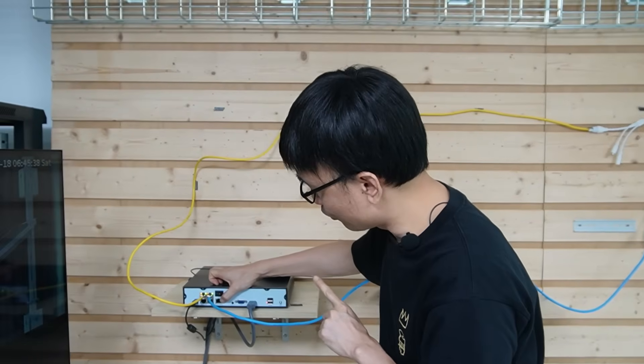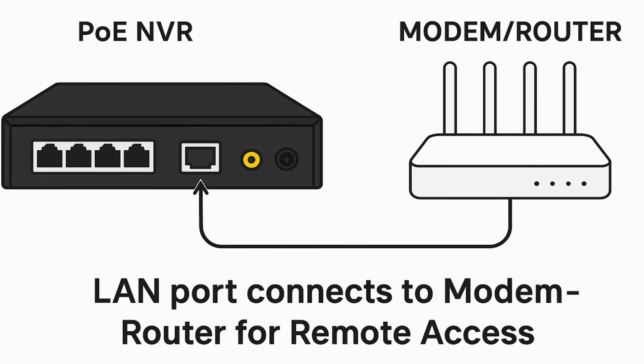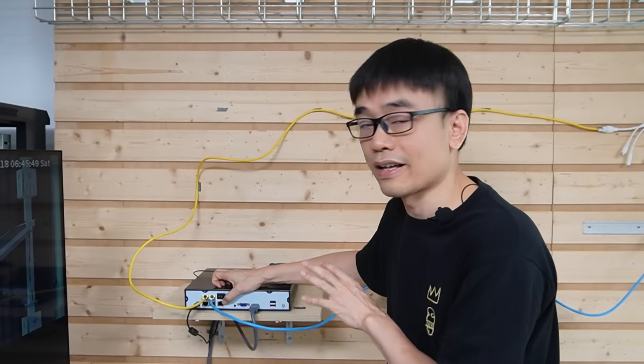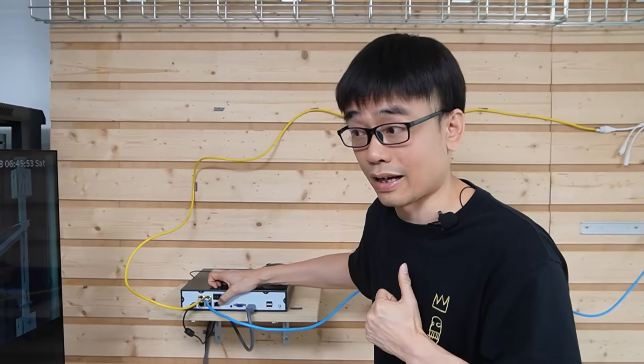This is the LAN port. We are supposed to connect this LAN port to our modem or router to have remote access to these cameras. But the whole system will keep running even if we don't connect this network video recorder to our modem or router for internet access.